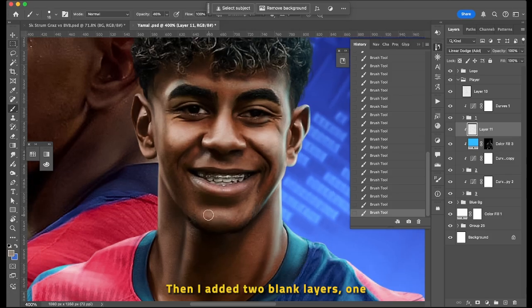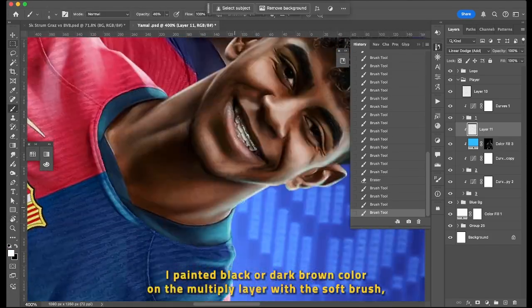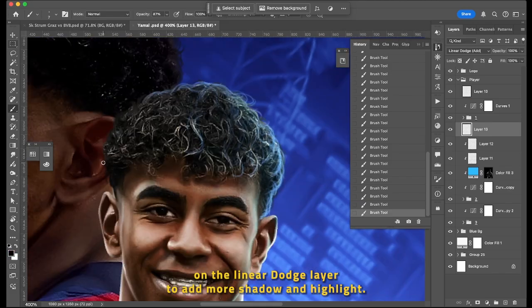Then I added two blank layers — one with Multiply and another with Linear Dodge blend mode. I painted black or dark brown color on the Multiply layer with a soft brush, and light brown color on the Linear Dodge layer to add more shadow and highlight.